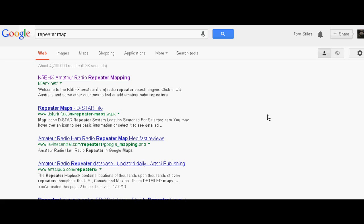I've been searching for information about amateur radio repeaters in my area, so last night I did a search on repeater map. There it is — repeater map — and the first thing listed here is K5EHX Amateur Radio Repeater Mapping.